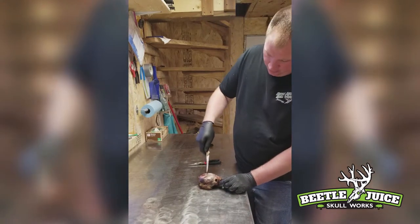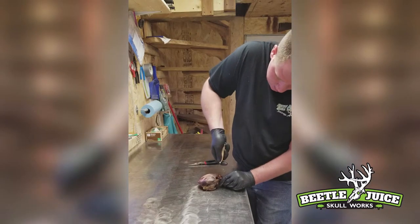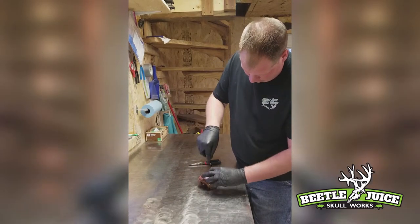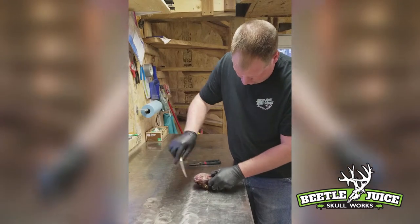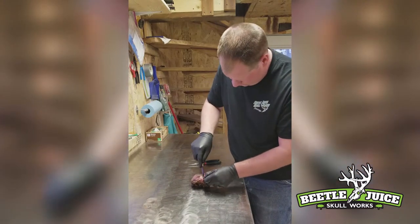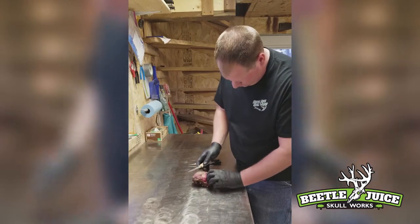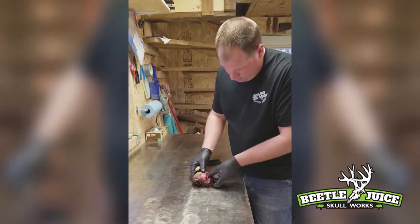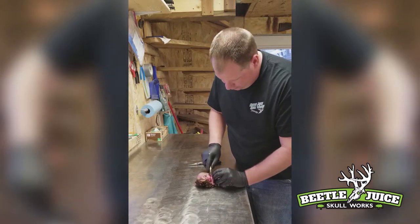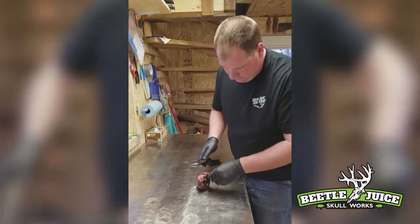Put your knife in at an angle along the side of the skull so you don't scar the actual skull. Come up behind the eye socket and down. You can see this white part — that's the tendon that connects the lower jaw to the upper part of the skull. Be careful not to scar that part, then just lay your knife flat up against the outer part of the jaw and cut it off.